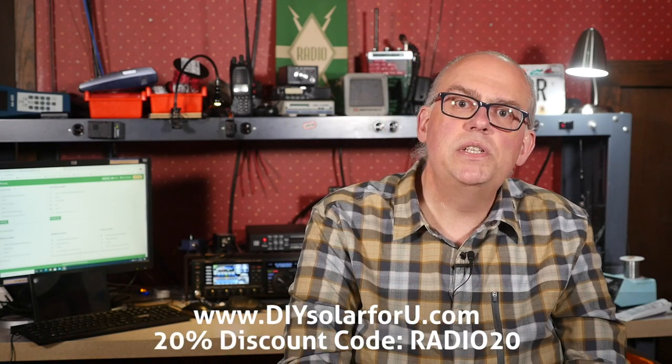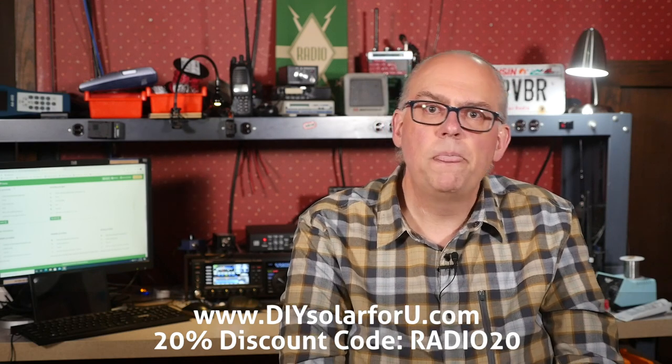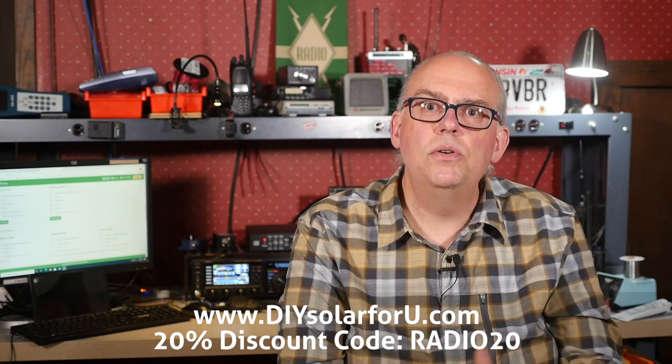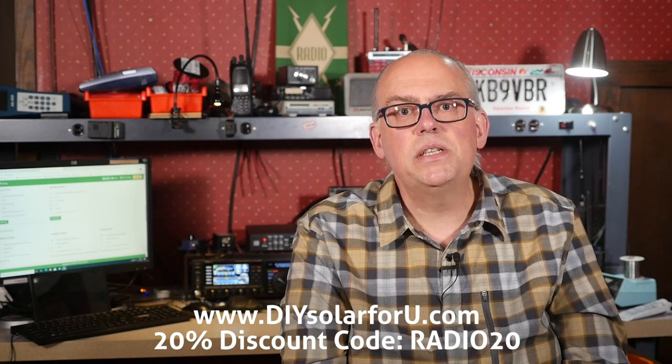As I get the panels installed on the trailer, we'll do some testing to see what the output is like under a variety of situations. Over on the DIY Solar For You website, there are comparisons between the Sol and competing charge controllers, so you can check them out yourself. If you're interested in purchasing one, DIY Solar For You has provided a coupon code to our viewers to receive a 20% discount on the controllers and accessories on their website. Use the code RADIO20 to receive the discount. I used the code to purchase mine, and you can receive that same discount.